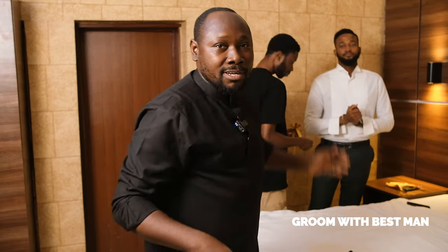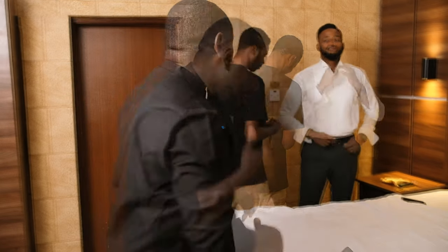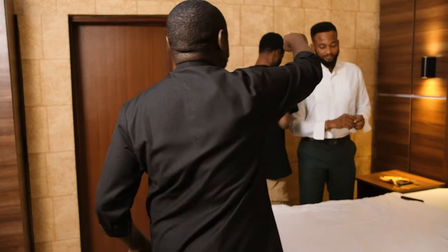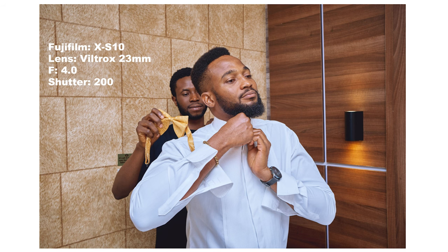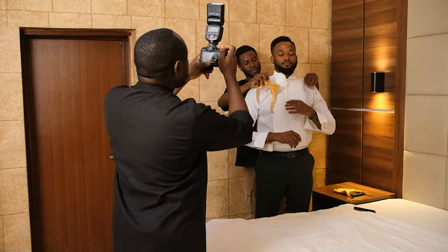Right now we have Joshua in the frame, so he would act like the best man to help Mr. P with the bow tie. Joshua, can you go behind Mr. P a little bit? That way. Try to show both Mr. P and Joshua in the frame. Perfect — take some shots.